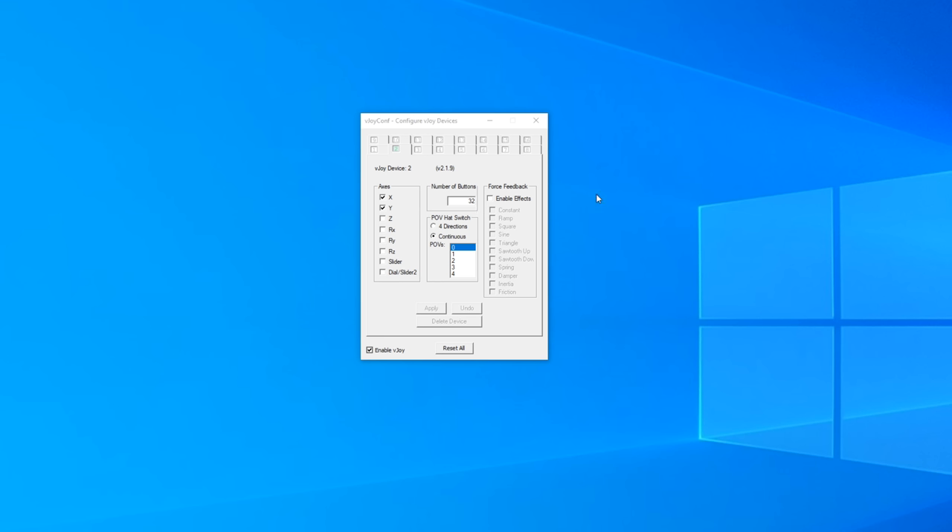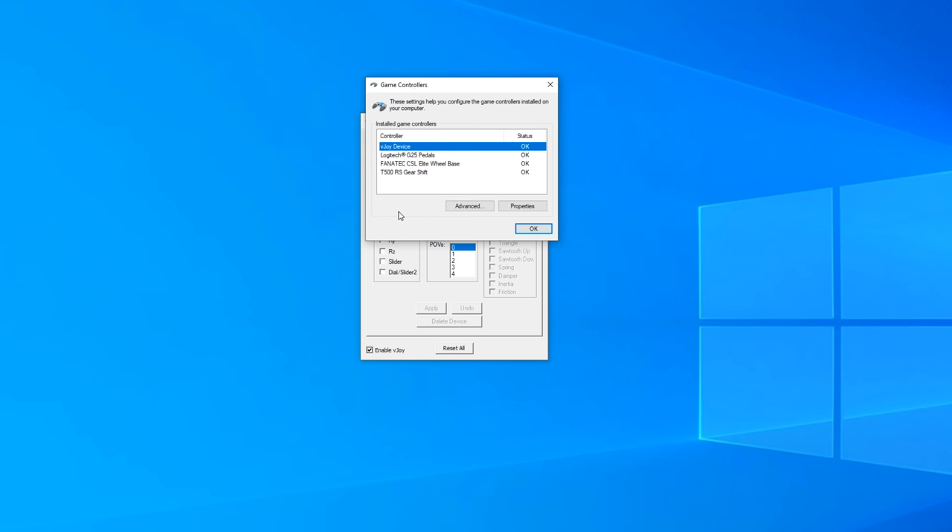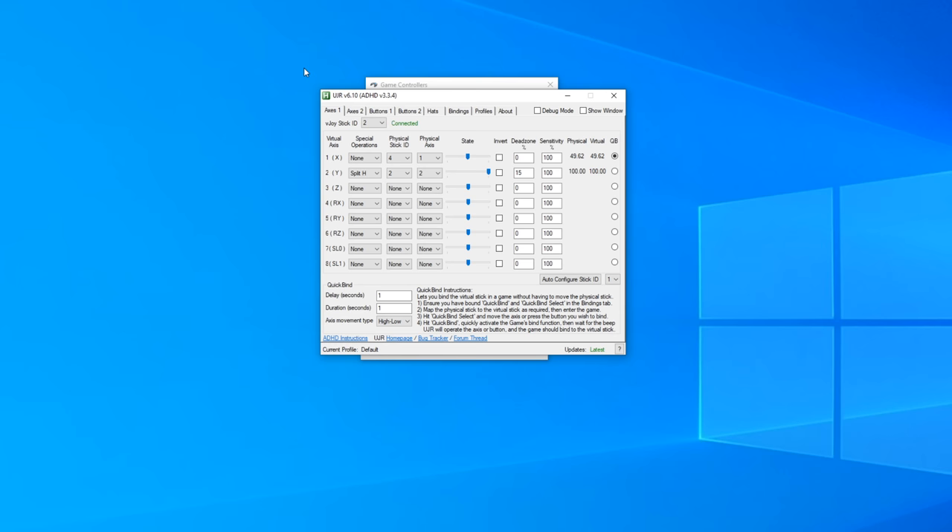After getting it set up, in your game controller screen you can see my three actual devices: some modded G25 pedals, a CSL Elite wheelbase, and a gear shifter — which we won't use for this unfortunately. But in addition to those controllers, I also have the vJoy virtual device, which we can use to assign all my different controllers to one fake emulated joystick and then map that in-game. That brings in the second main program needed for this.